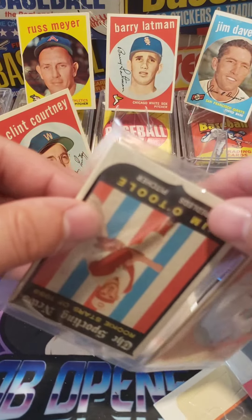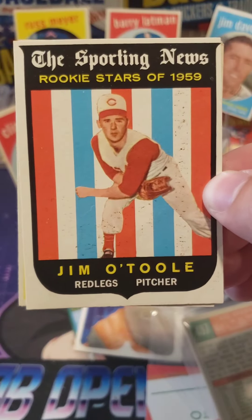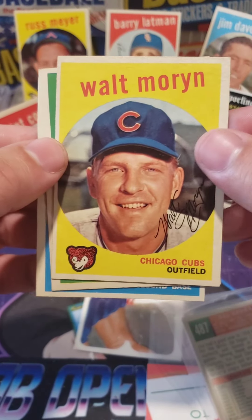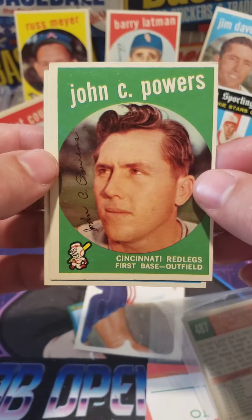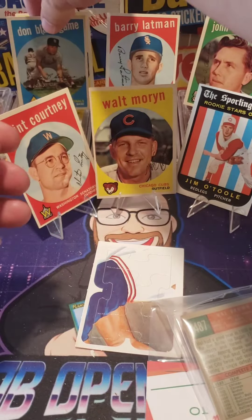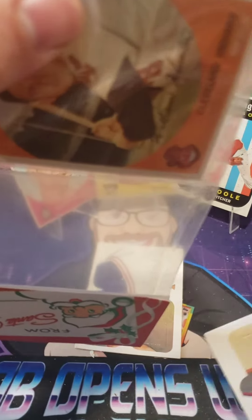All right here we go, 1959 Topps. Love these old cards. We've got Jim O'Toole — Rookie Stars of 1959 — got a little bit of stuff on him. Walt Morin — great picture, Walt. We got John C. Powers with the power haircut. And Don Blazing. I just love the way these look; I love the look of the 59s.